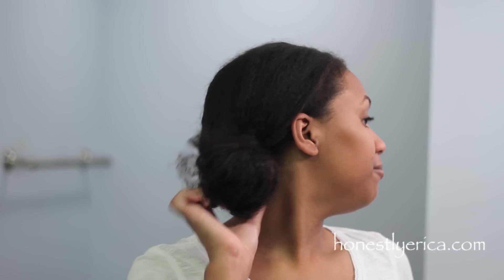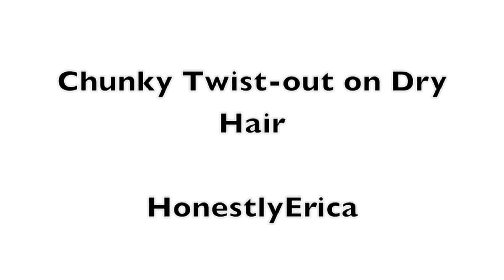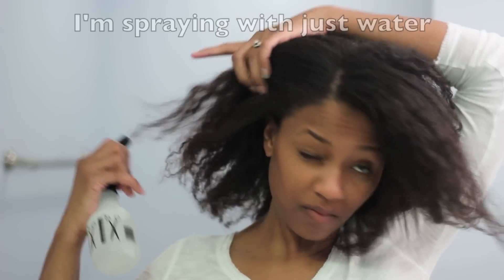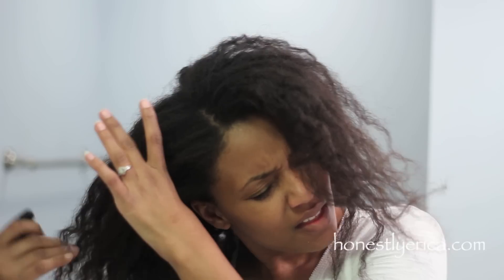Hey guys, it's Erica. Today I'm going to be doing a chunky twist out on dry hair. My hair is dry, it's been in a bun for a couple days. I'm just going to spray it with a little bit of water and add my leave-in conditioner.